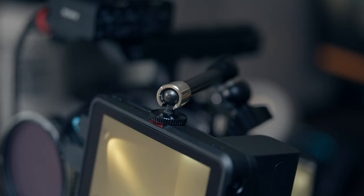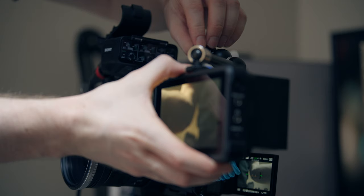It's meant to be on the camera — it kind of is right now, put on a magic arm. Probably the most obvious benefit to a monitor like this is that it's just a bigger screen than the built-in screen on the FX30 right here.